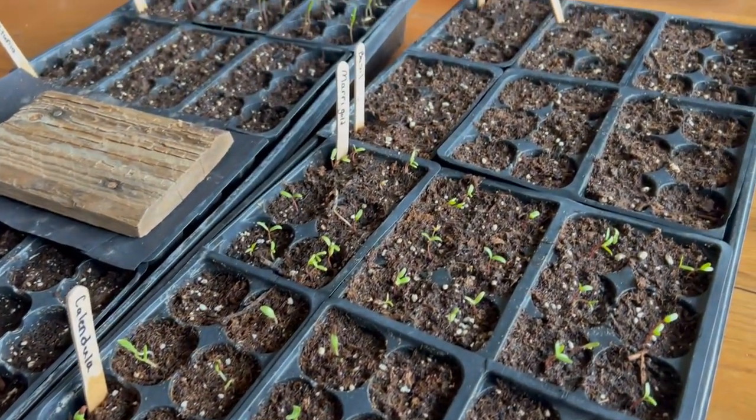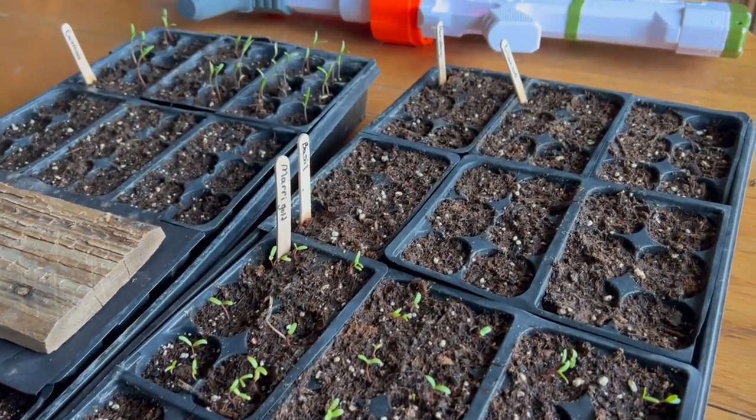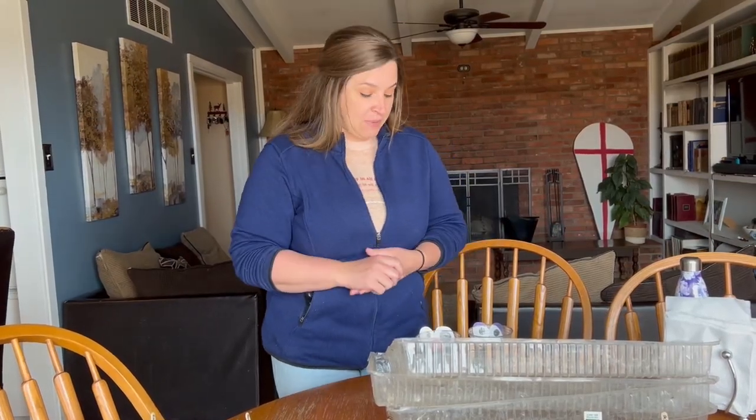The only thing I'm a little iffy about is our petunia seeds. I know they're really hard to get started and grow, so we'll see how that goes, and if not we can pick some up from the store later on.